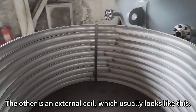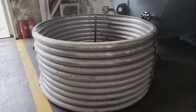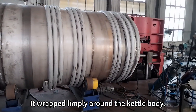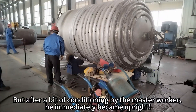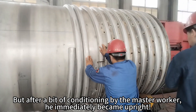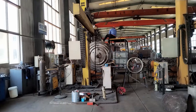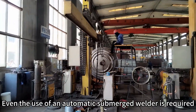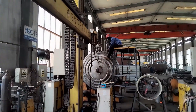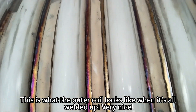The other is an external coil, which usually looks like this. It wraps loosely around the kettle body, but after a bit of conditioning by the master worker, it immediately becomes upright. Its edges need to be tightly welded to the kettle body — even the use of an automatic submerged welder is required. This is what the outer coil looks like when it's all welded up. Very nice!